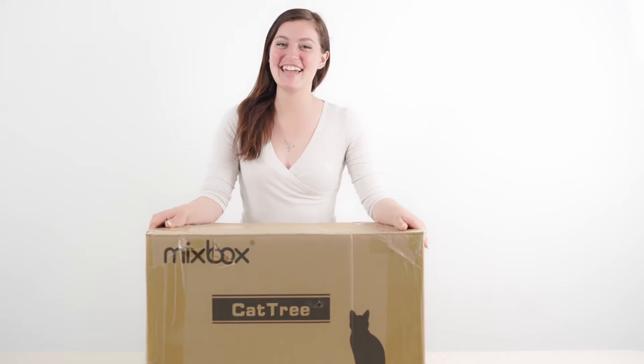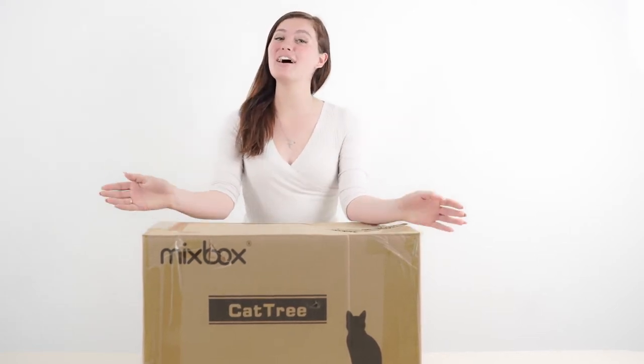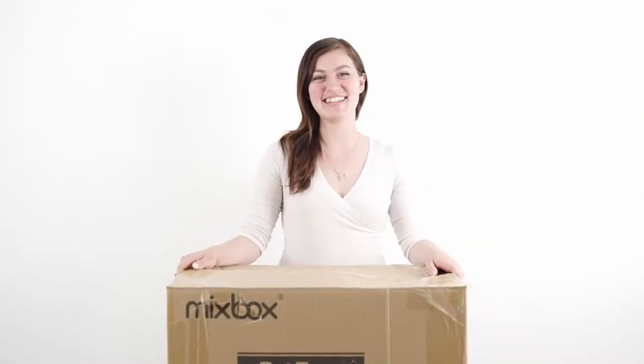Hello cat lovers! How are you doing today? It is another Mixed Box episode and we're showing you how to assemble our large cat tree hammock. So we're going to start off with our unboxing. Let's go!